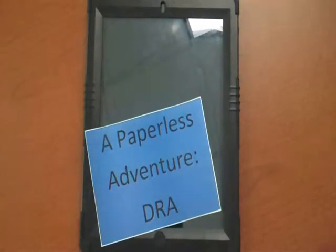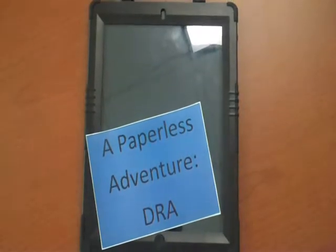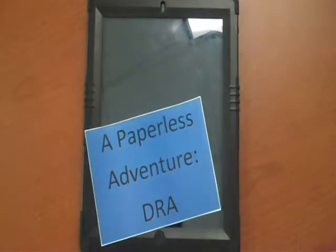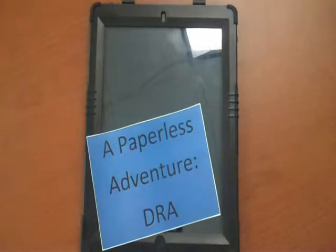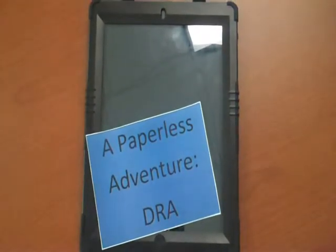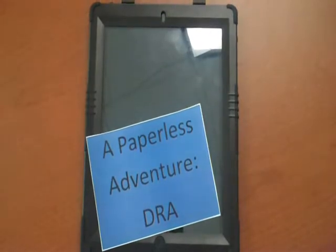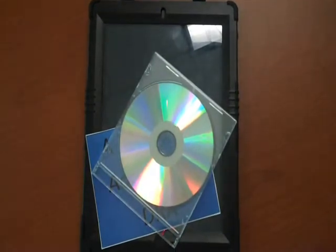Let's get started with the tools you'll need to give a paperless DRA. The first is going to be a mobile device, something like an iPad or a Windows 8 tablet. Along with that device you're going to need an annotating app — something that you can load a PDF file into and then make changes to, write on, etc. The app I like to use is called Notability, around $2.99 in the App Store, sometimes on sale. You'll also need the PDF CD of all the DRA test forms.